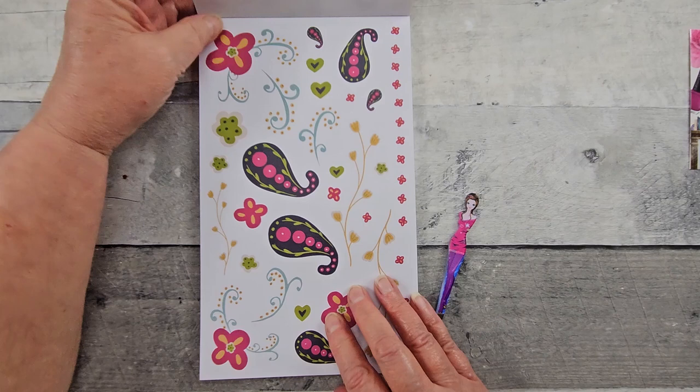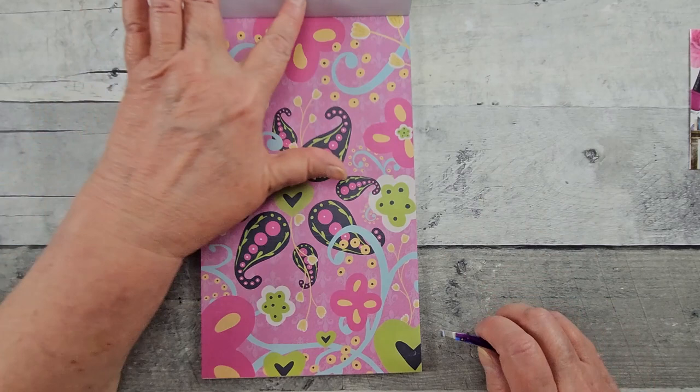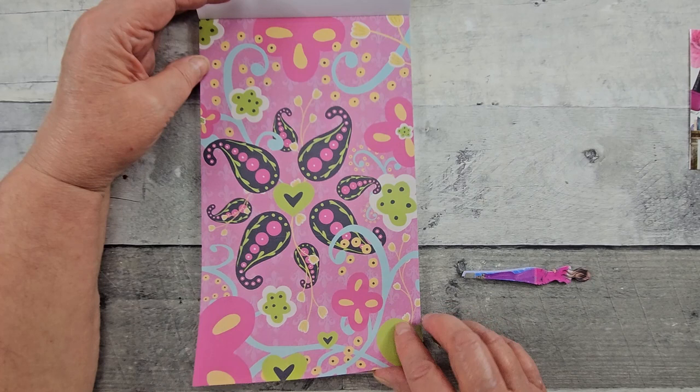We have these fun paisley and swirly designs. These are on white paper. And then she has this sheet here. Let's see if I can grab a corner because it's going to be in all different boxes and so forth.